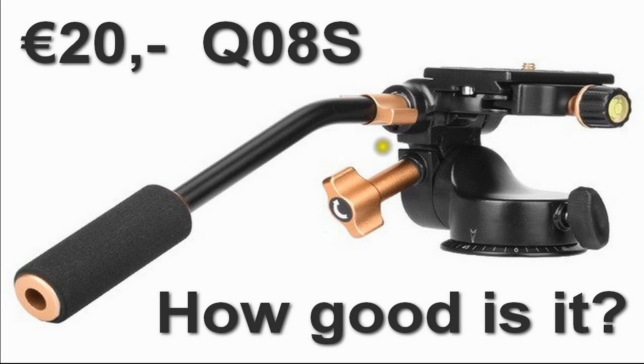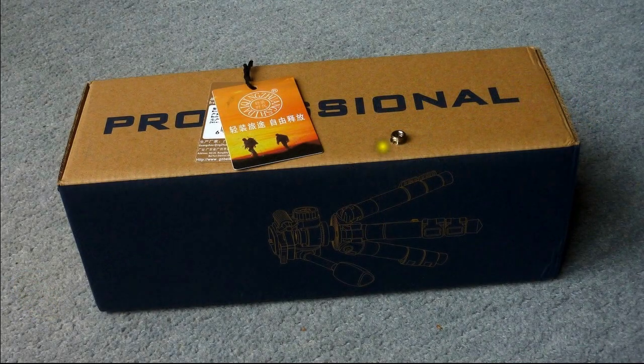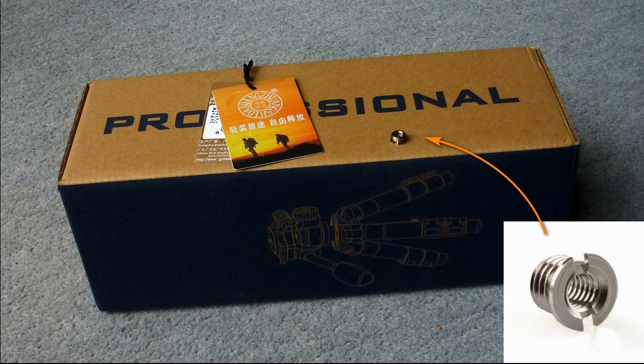Let's have a look. This is the nice little box it came in, and a nice touch was that a screw — a quarter inch to three-eighths of an inch adapter — was included for free. We need that screw if you want to mount your head on a tripod that did not have a removable head. You can use the quarter inch screw for the camera to mount this head on it with this little adapter.